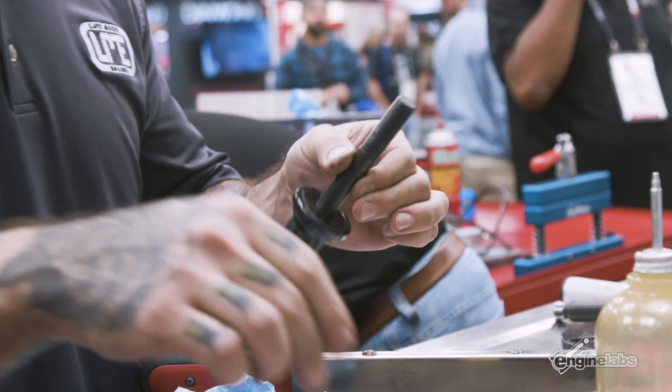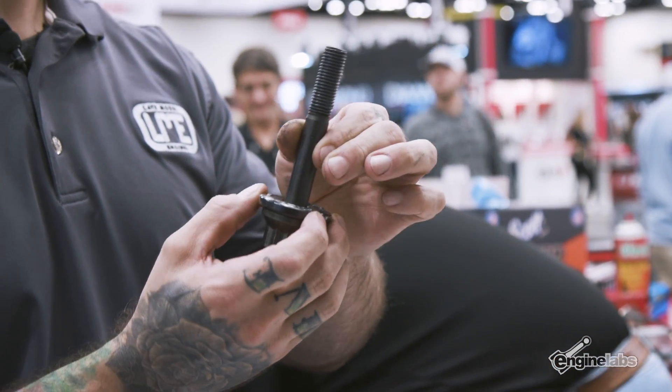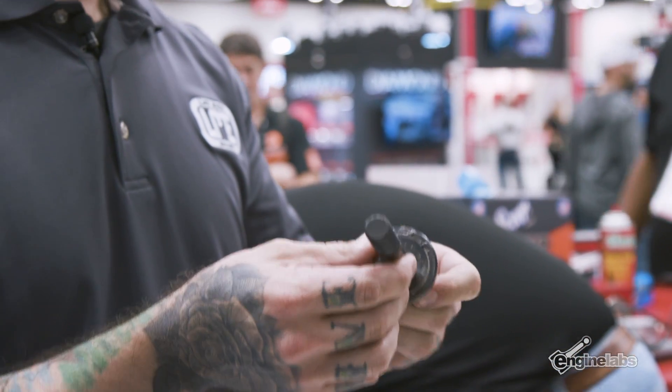These ARP bolts will be torqued to 230 foot-pounds. I like to put a little bit of silicone on the front and back of the washer so that no oil leaks out from the balancer.